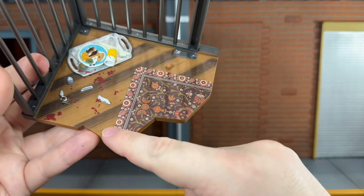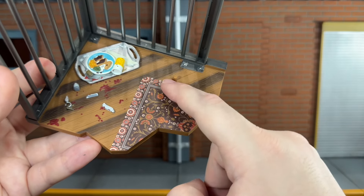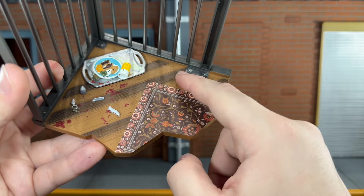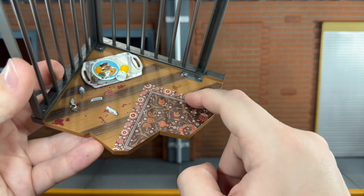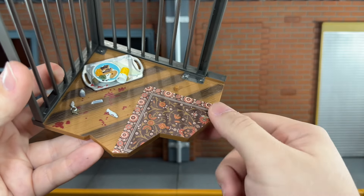You do get the rug right here, but this is just a sticker placed on the base. It definitely worries me posing the figure on it that it might tear up on the edges, because Hannibal Lecter has fallen off of this — just because of the way his legs are angled. So definitely be careful with this because it's just a sticker and it could get damaged very easily.